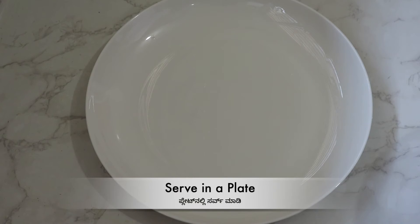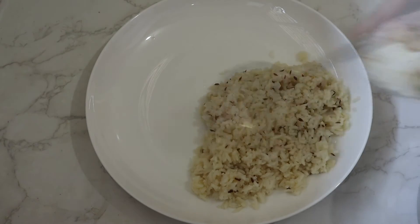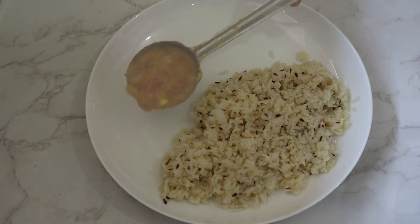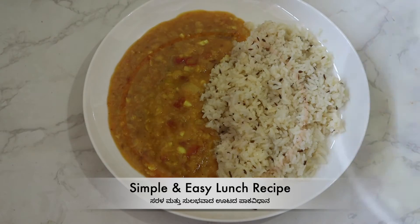Set the plate. Serve the recipe — takes about 45 minutes. Serve the rice.